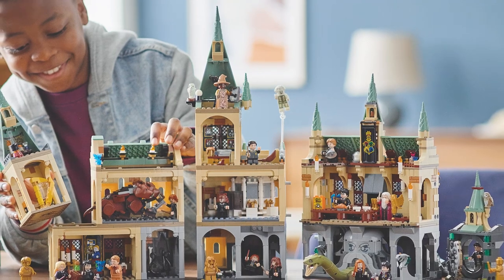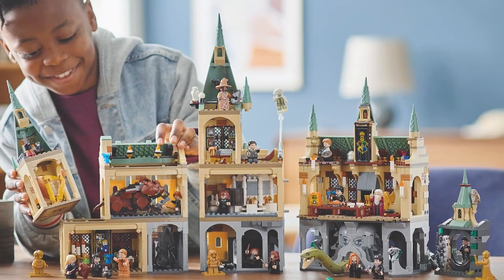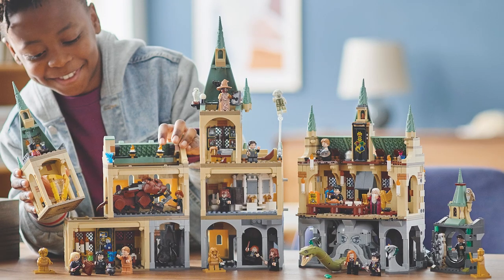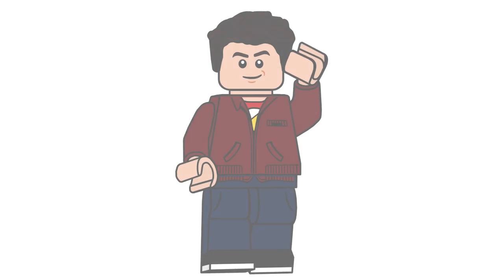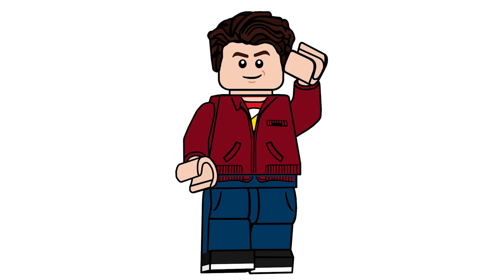I hope they carry this modularity into next year's Hogwarts sets, because I think it's super special. Changing the roofs to dark gray really adds something, and seeing it here in dark gray gets me really excited to combine them with the sets I currently have on display. What are your thoughts on the LEGO Harry Potter sets? What do you think of the green roofs? I never collected those original sets, so they don't mean as much to me — I'm just really happy to have the chance to get Harry Potter sets now, and I want to thank you all for putting me in this position.